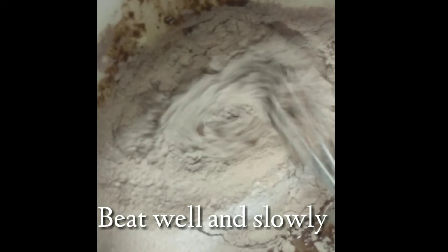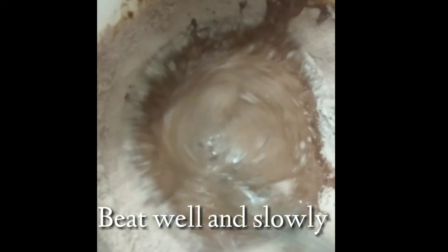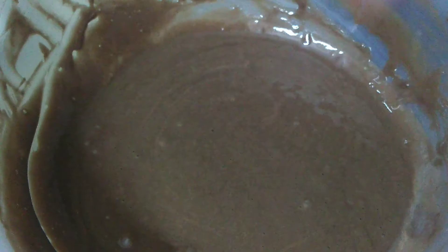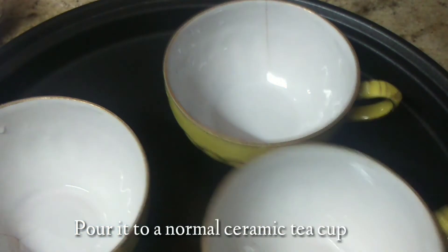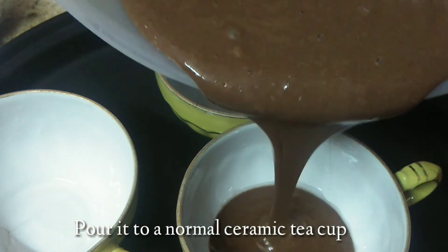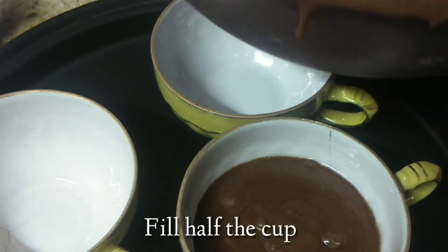Now we are going to mix slowly. Make a hard batter. Now add the batter into a ceramic tea cup — fill it in the middle of the mug.